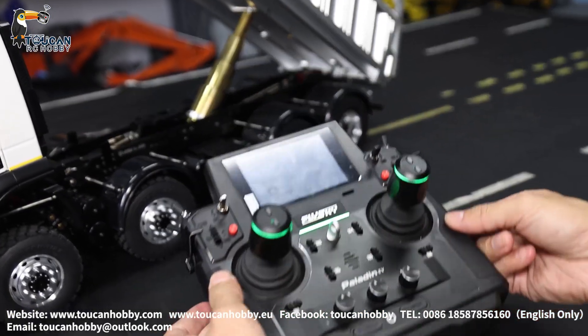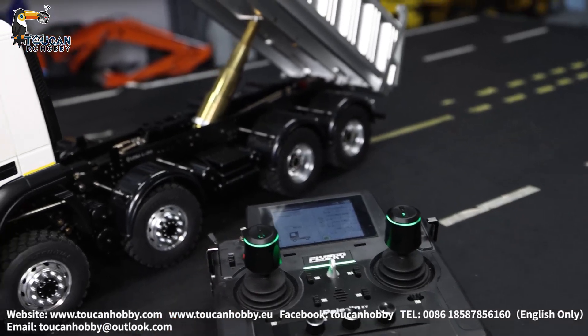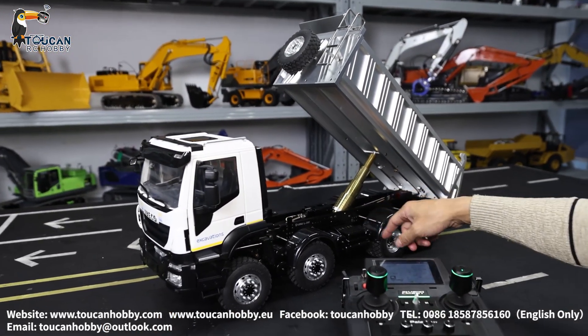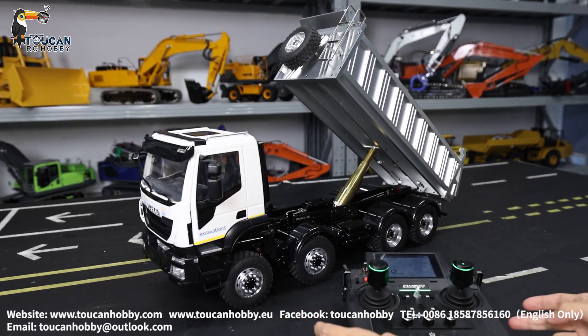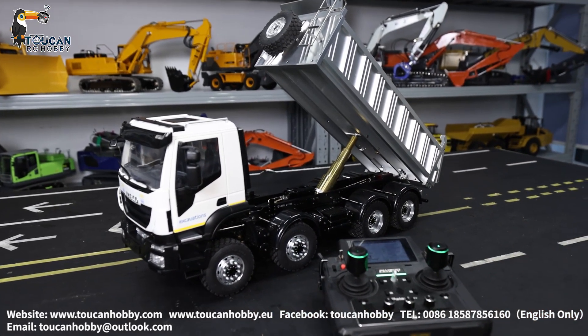That's all the settings for the radio. Thank you very much. This is the Lesu chassis, 8-wheel drive, and the EV cabin customized by us. Thank you very much — we will see each other again. Bye-bye.